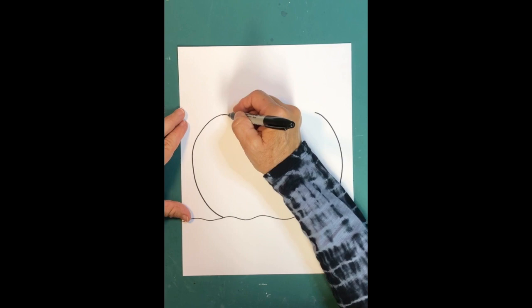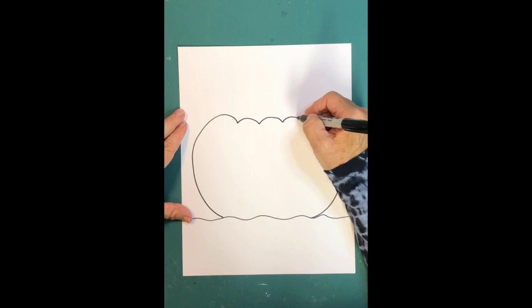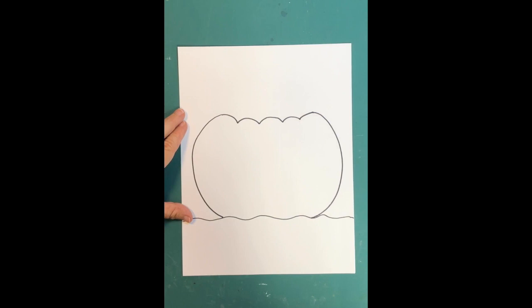We connect the top of the pumpkin by making little curved lines — make maybe four or five of them that come all the way over to the other side. These are going to be the grooves, like the grooves you see on the outside of a real pumpkin.